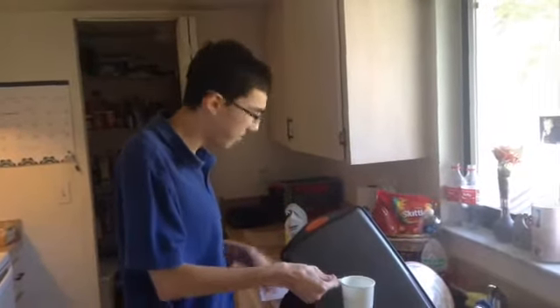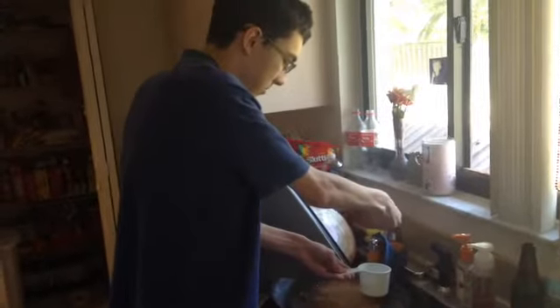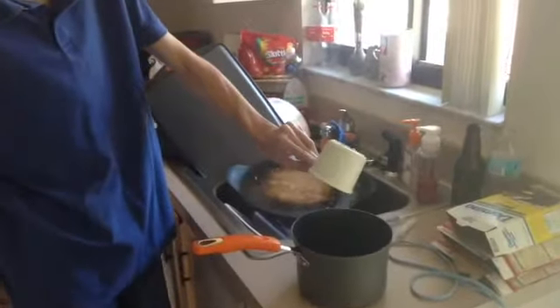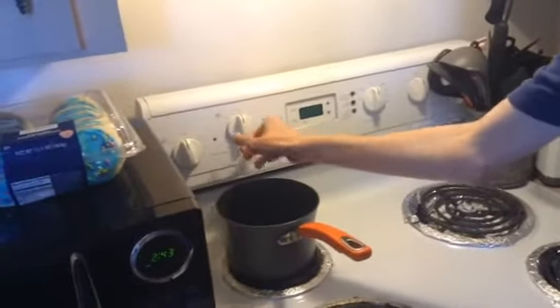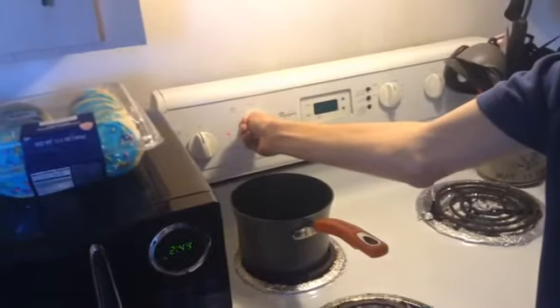The first thing you need to do is have one cup of water in the pan, so I have to fill it up all the way. Then put it on the stove — the back one. We put it up to boil and turn it on to seven — push and turn to seven. I think that's about right.